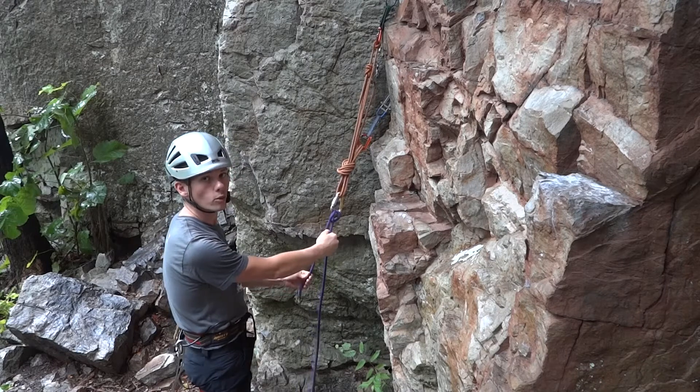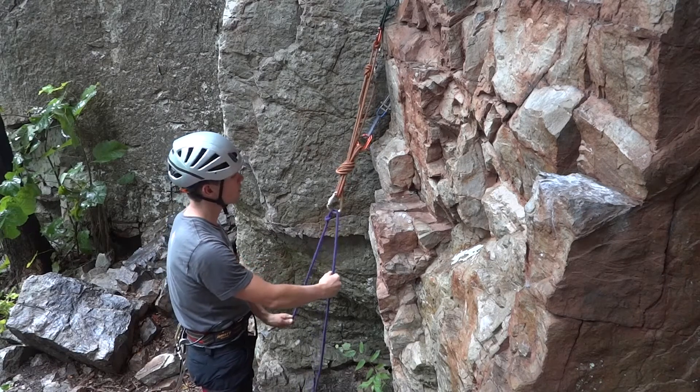If the climber were to fall, the Munter hitch would flip over into a lowering position.